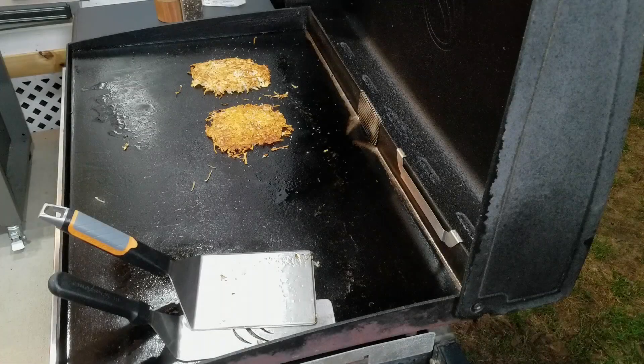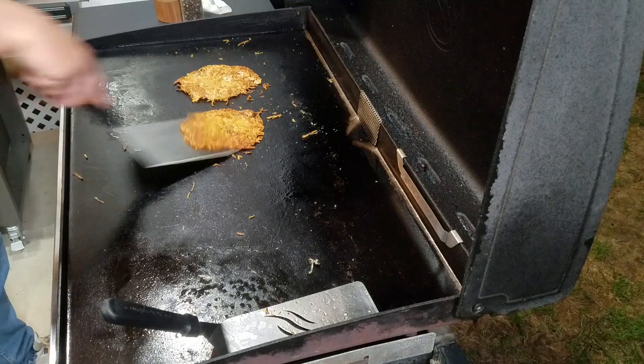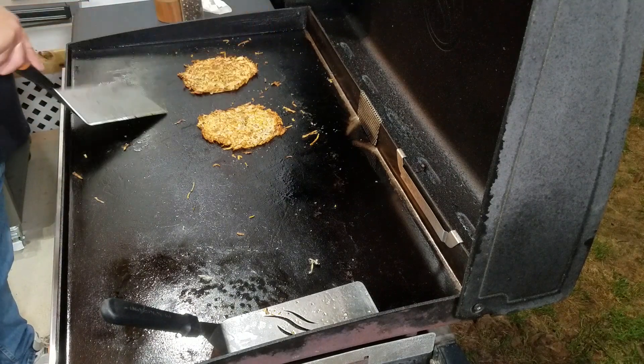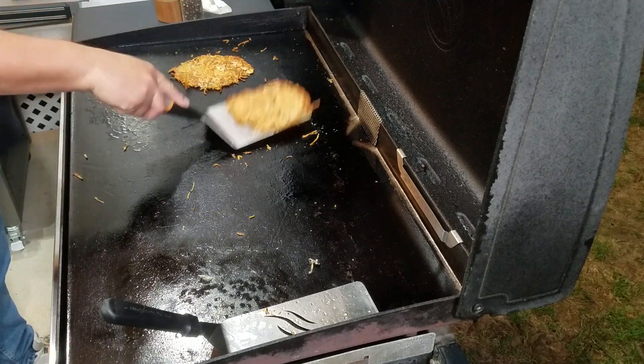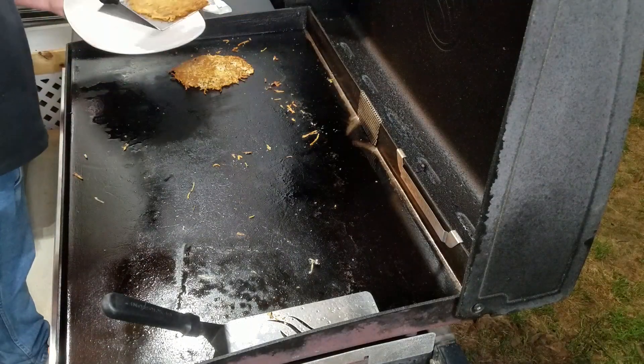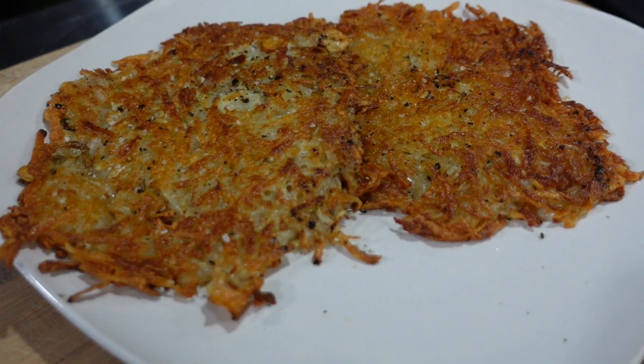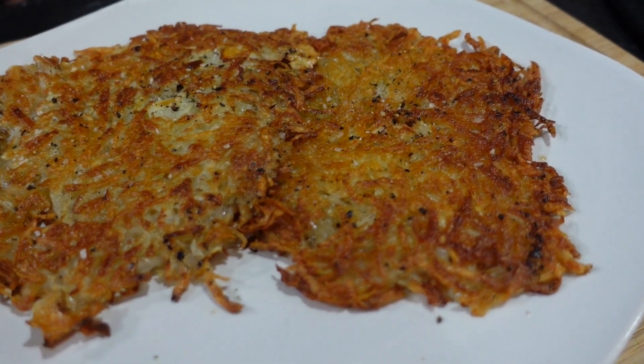Now here's the hard part again — let them cook. Still waiting. Let's flip these over and see what they look like and if they're ready to take up. There we go — nice pretty hash brown. I say it's time to take them up, so grab your plate and just take them up. Here they are — my nice crispy hash browns. Let's take them over here and take a look.